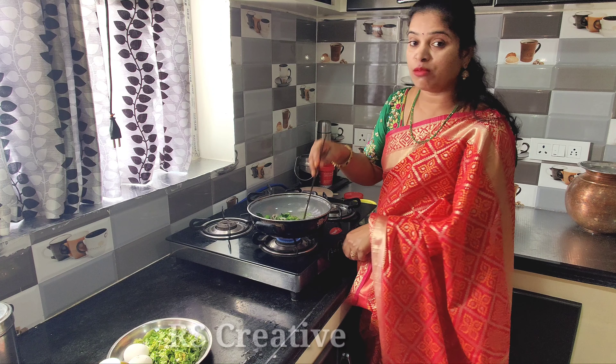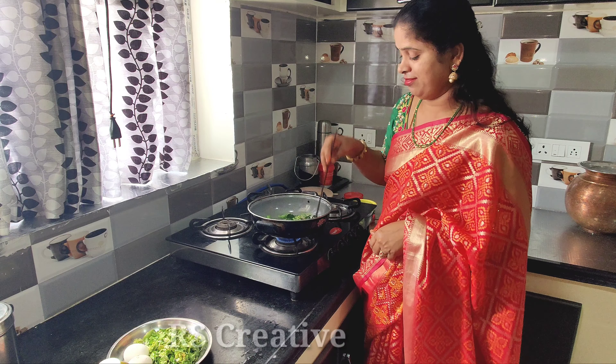Hi, welcome back to our channel R.S. Creative Videos. Today we are going to make a different curry.